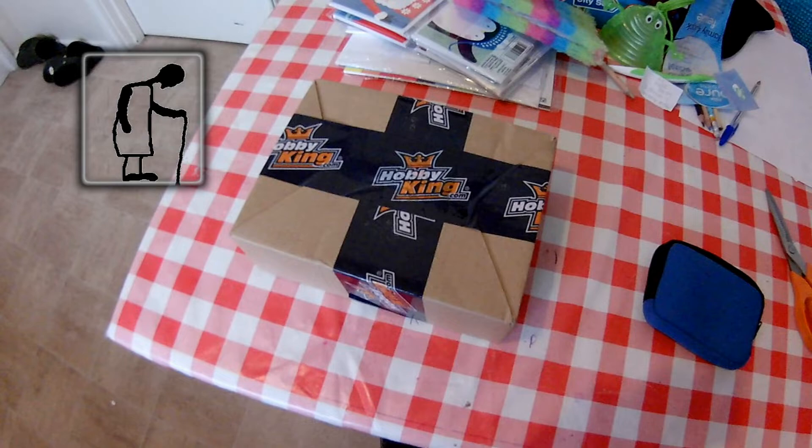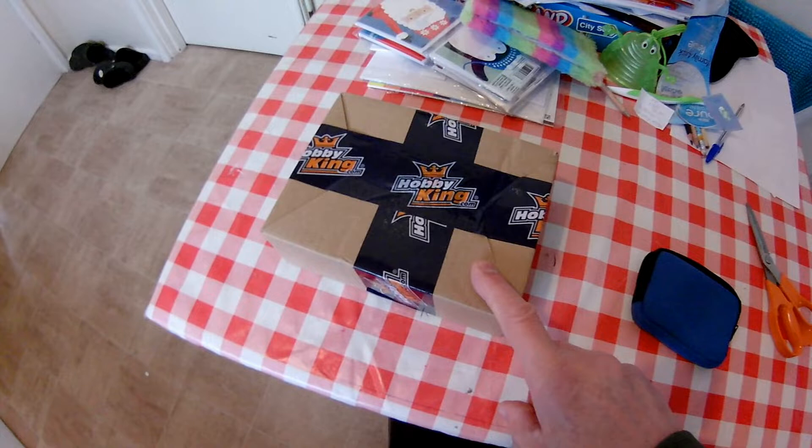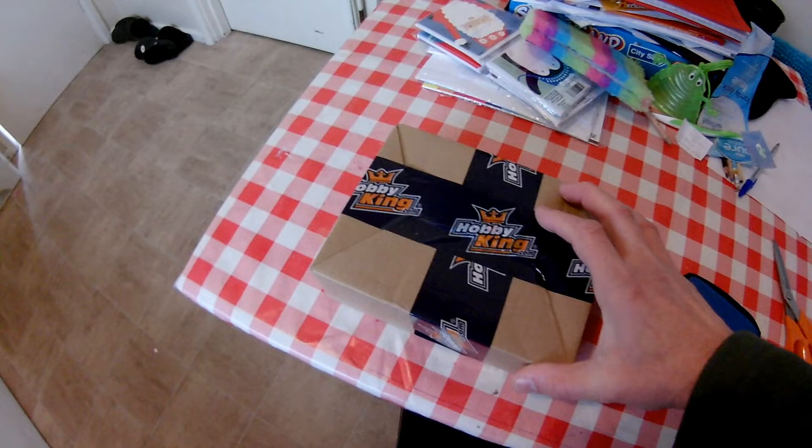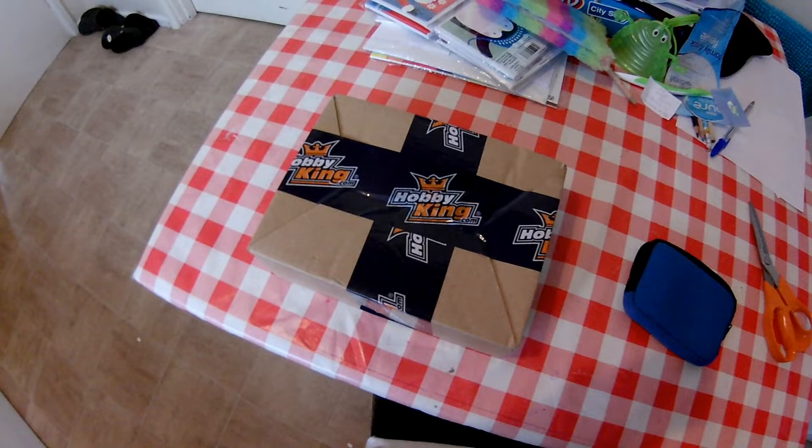Hi guys, post bag time. I actually had to go and collect this because they tried to deliver it and somehow or other didn't manage to let us know they were at the front door, but they managed to leave us a card. So, a little package from Hobby King — the first time I've bought something from Hobby King.